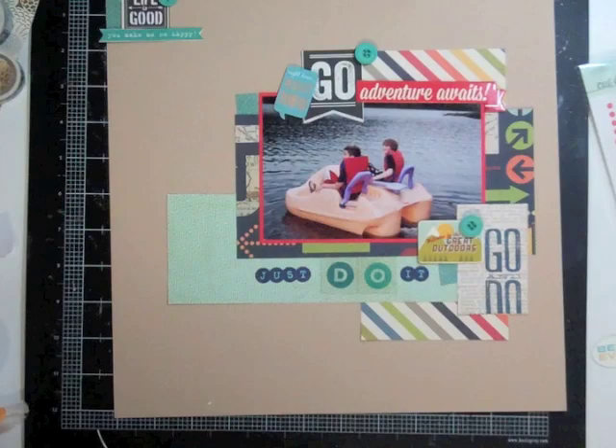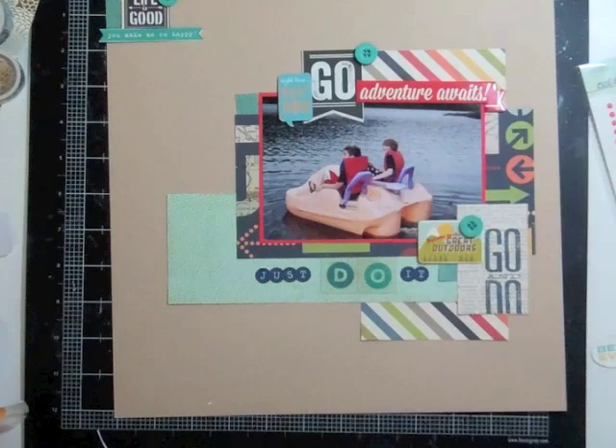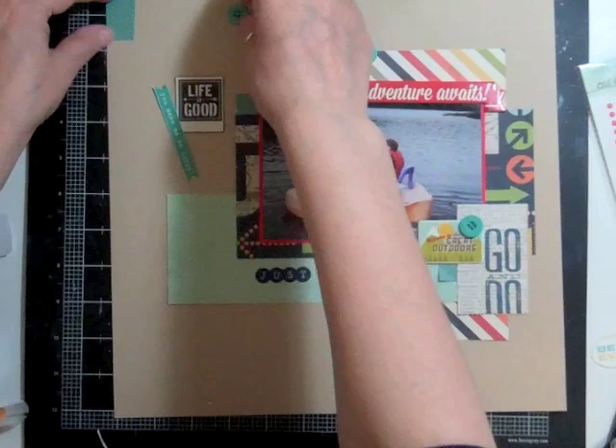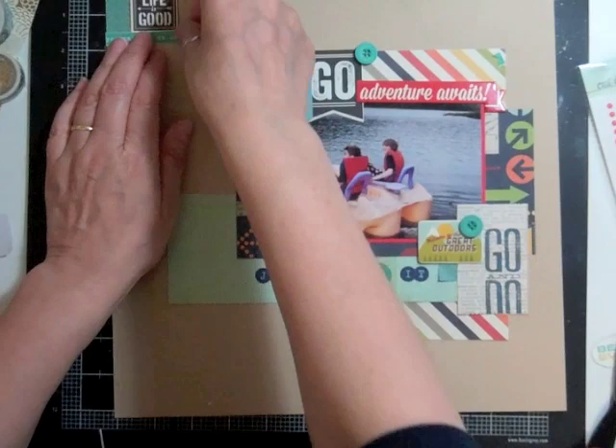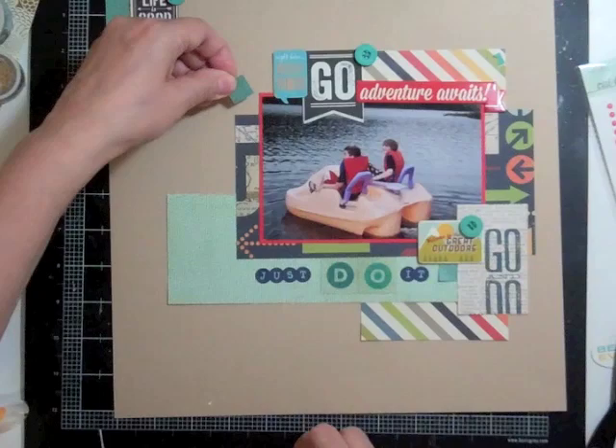Now I'm working on the top left cluster. That little flag was from a branding strip from last month's kit and I just cut them all apart. Whenever I'm too tired or just winding down before bed, I'll spend time cutting up stuff because then it's time saved when I'm scrapbooking. So I don't mind doing that.